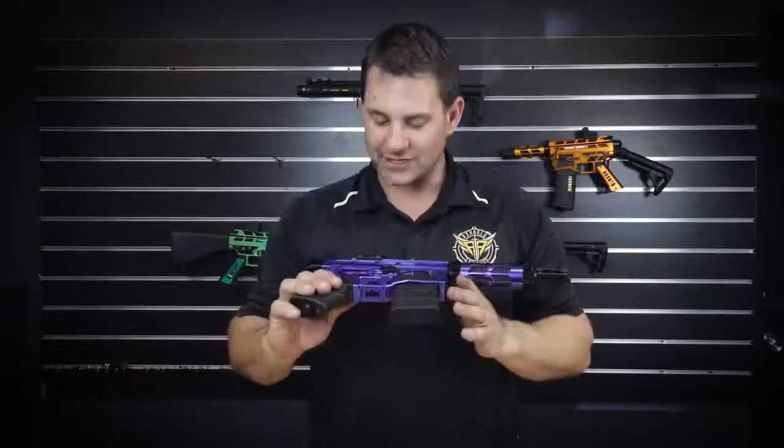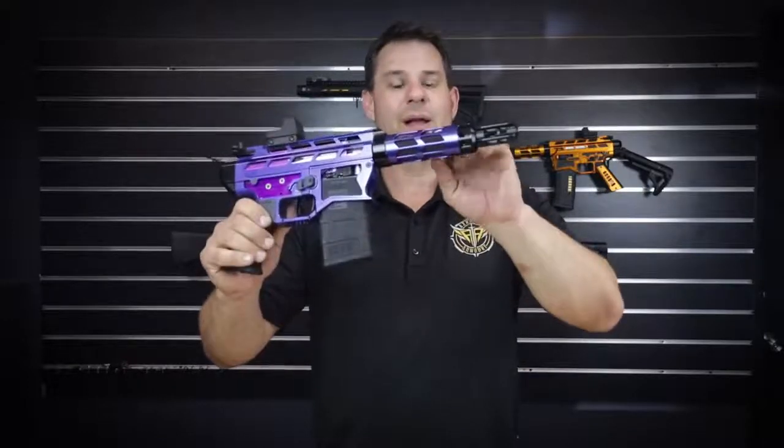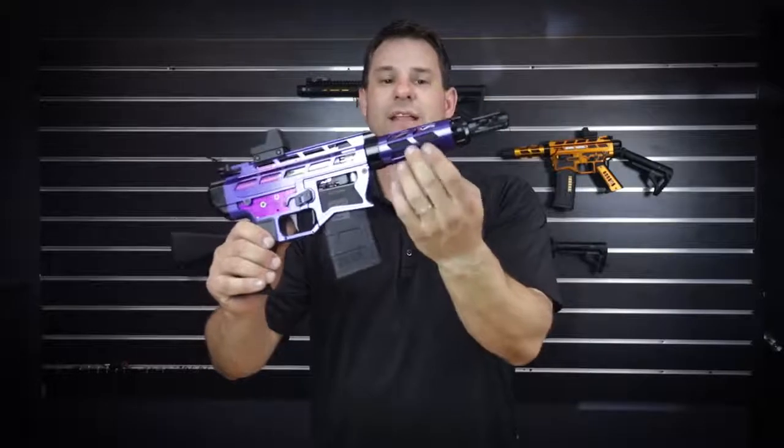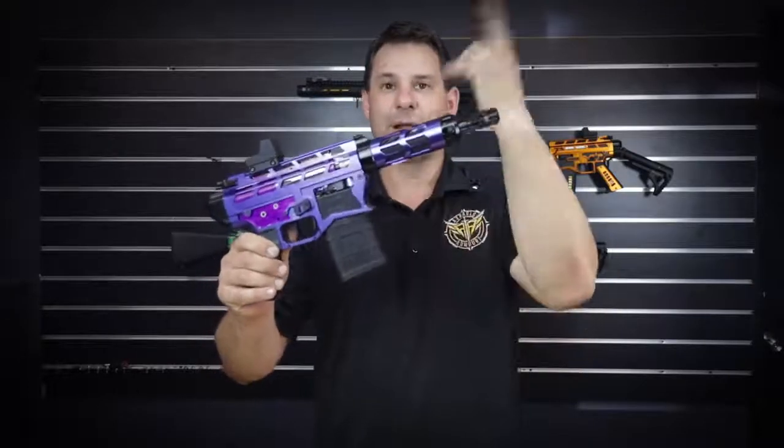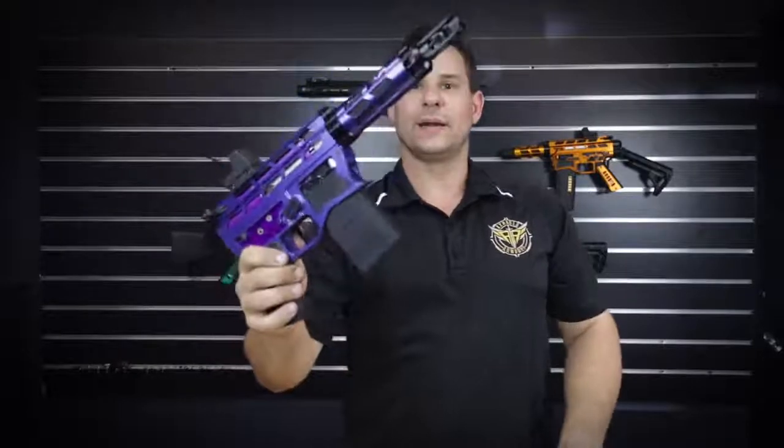Full Aztec Innovations — pretty much everything. We'll list through the parts, and we have the new upcoming proprietary battery in the forend. The battery wraps around the inner barrel, so you can have your 3S 11V battery up the front there.